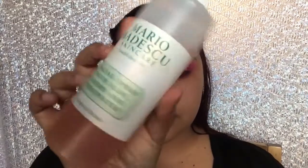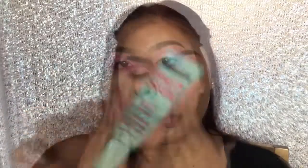Moving on to my face, I'm gonna get a baby wipe and remove any eyeshadow or glitter fallout. Then I'm gonna moisturize with the Mario Badescu Rosewater Spray, and to prime I'm gonna be using the Maybelline Baby Skin Pore Filler.